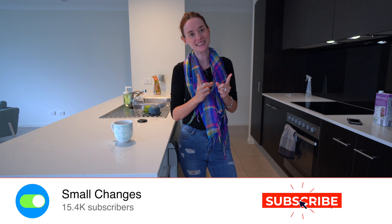Hi guys, welcome back to our channel. If you are new here, we are a minimalist family who is living big with less.